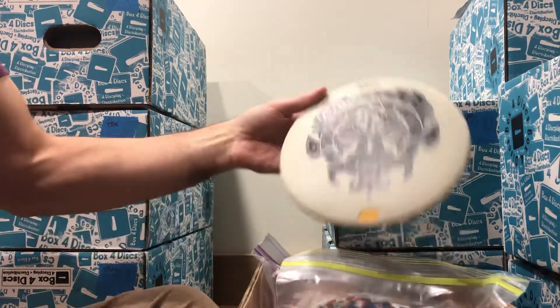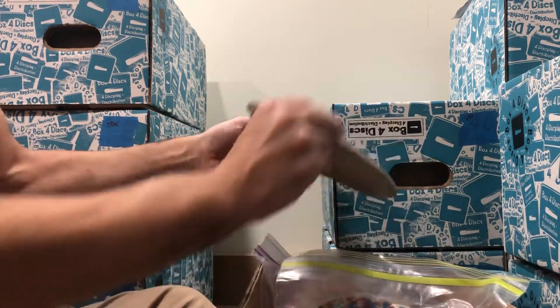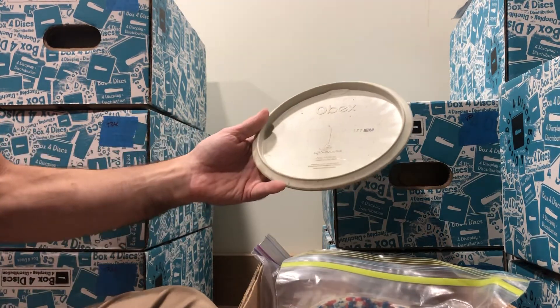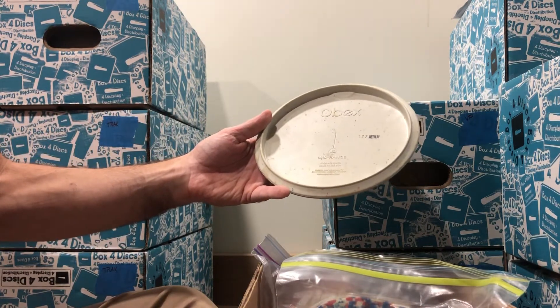We've got a unique stamp here from Infinite Discs — you can see the infinity sign there. Another Obex, it's stamped. 177 grams in medium. Usually, weights and stiffness ratings were written in with a pen.